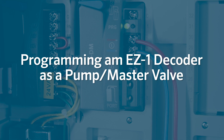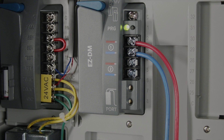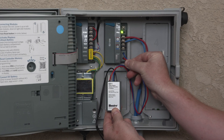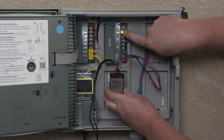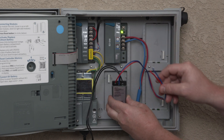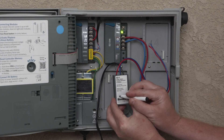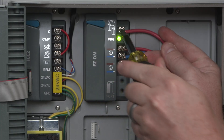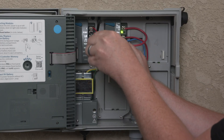To program the pump master valve output for the EZ-1 decoder, follow these steps. With no stations running, connect the decoder to the port and press the PRG button on the EZ-DM module. When the decoder LED illuminates, it means the decoder is programmed as the pump master valve output. Write a designation on this decoder so you'll know it's been set up for a pump or master valve. It's important to remember that when using a decoder for a pump or master valve, you need to install a jumper wire between the PMV terminal on the controller and the decoder module.